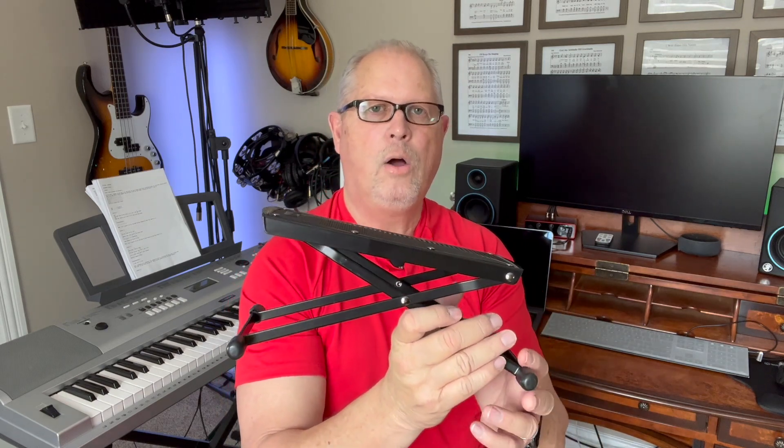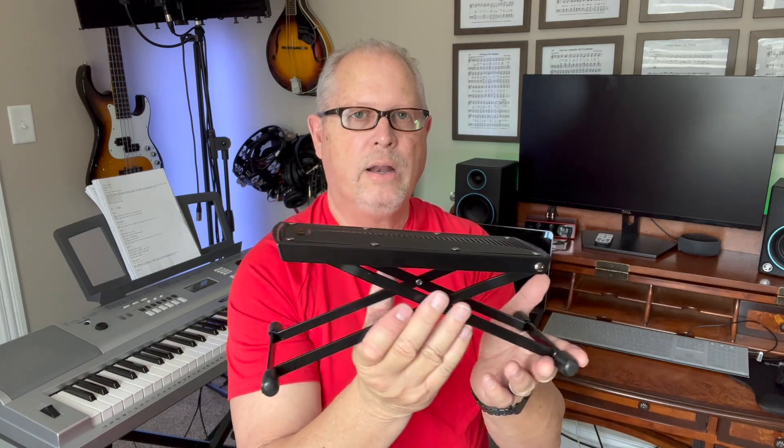It gives you some adjustability based on the chair you might be using or sitting on while you're playing the guitar, to prevent your feet from sliding off. This rubber pad does help a whole lot. And then each of the two legs has four feet with rubber tips on the end to keep these from sliding around.